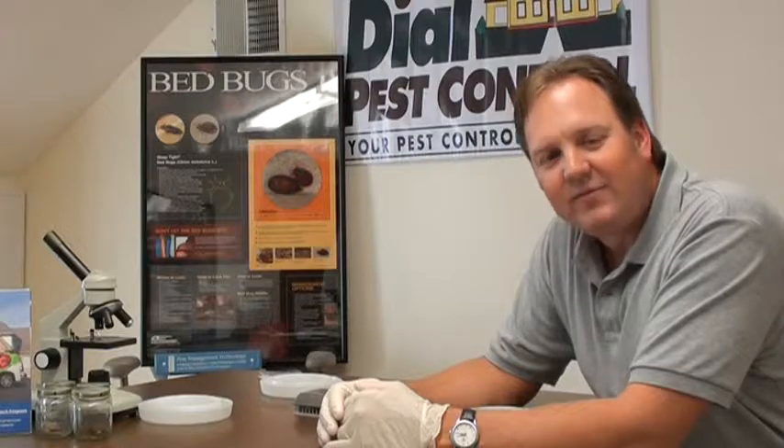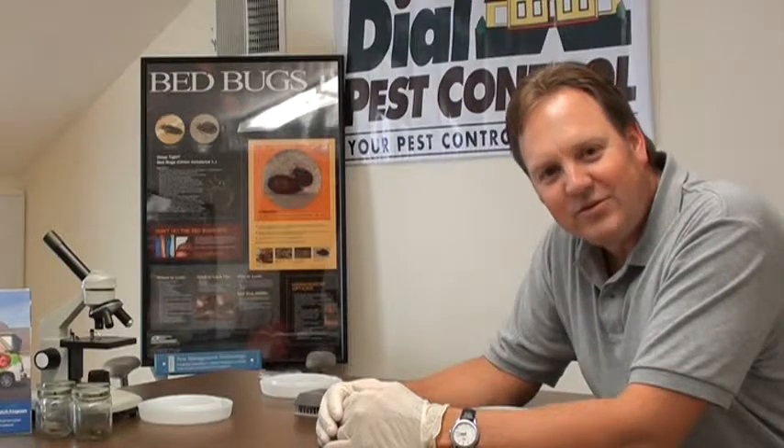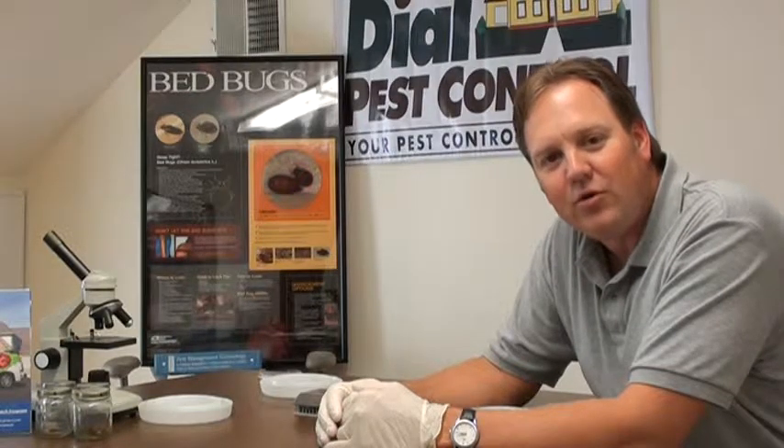Hello, my name is Jerry Smith. I'm from Dial Pest Control in Roseland, New Jersey, and I'd like to introduce our new bed bug kit, used to detect bed bugs in apartments, homes, dorms, and abroad.